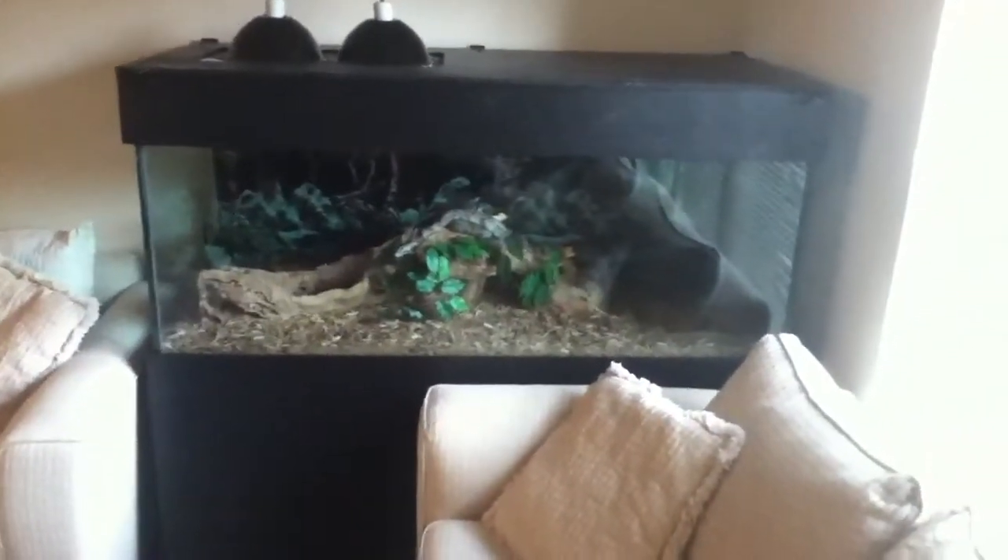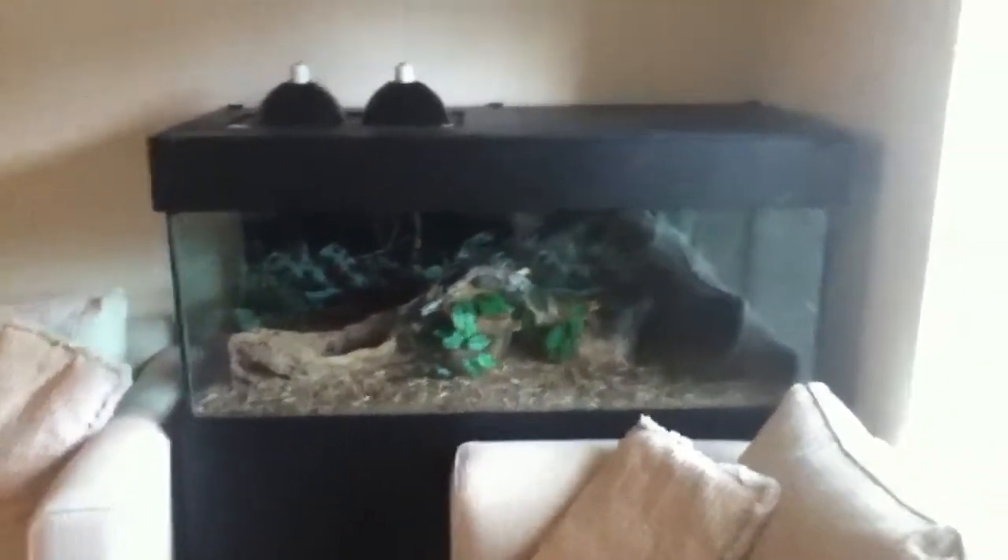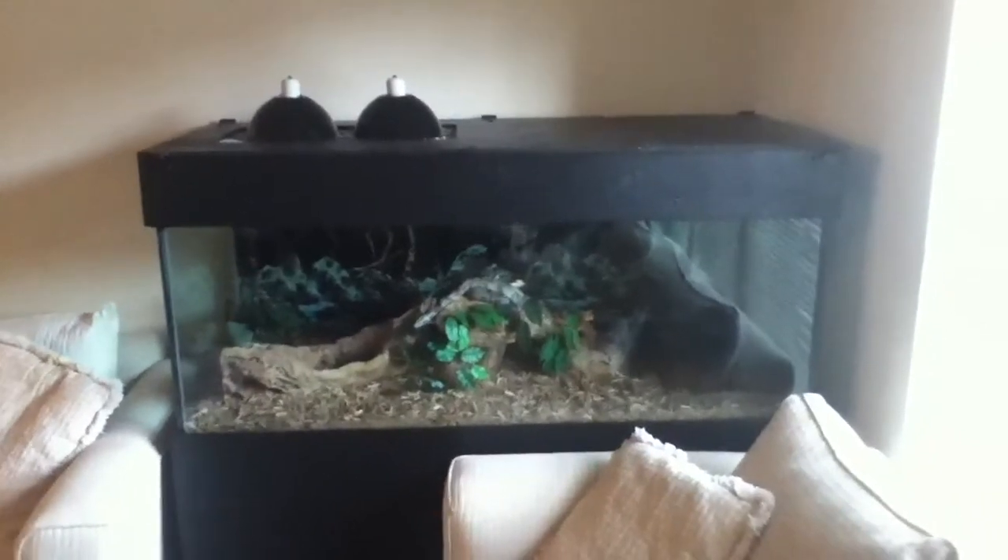The tank is the exact same as in the last video, but for those of you who haven't seen it: it's a 150 gallon tank, 2 feet deep, 2 feet tall, and 5 feet wide.